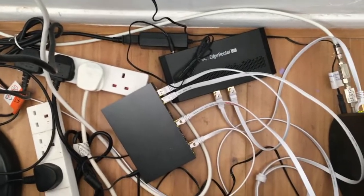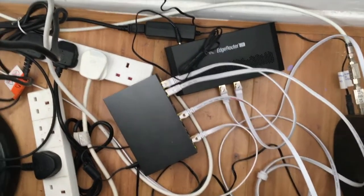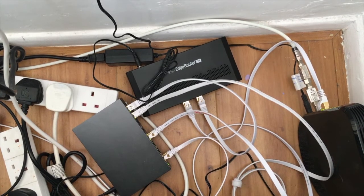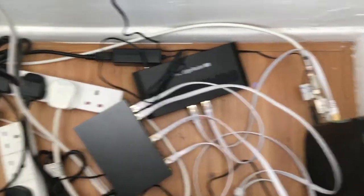It's just a basic setup for now. Hopefully I'll tidy this area up and show you guys another video. But for now, that's it — problem solved, internet is back up and running. See you guys soon.